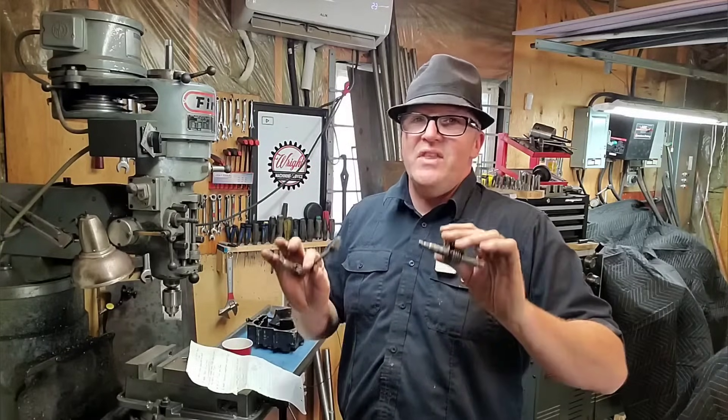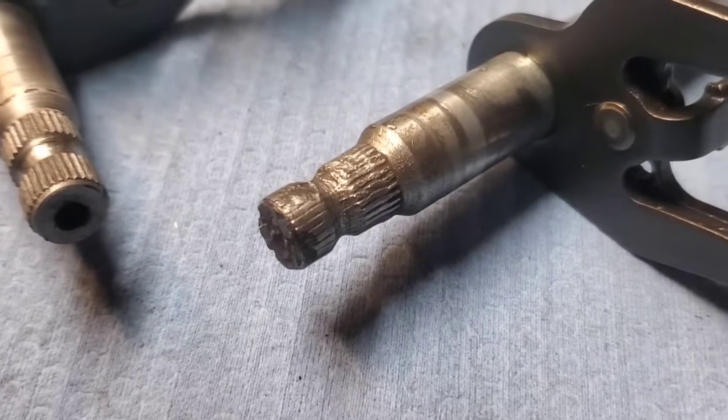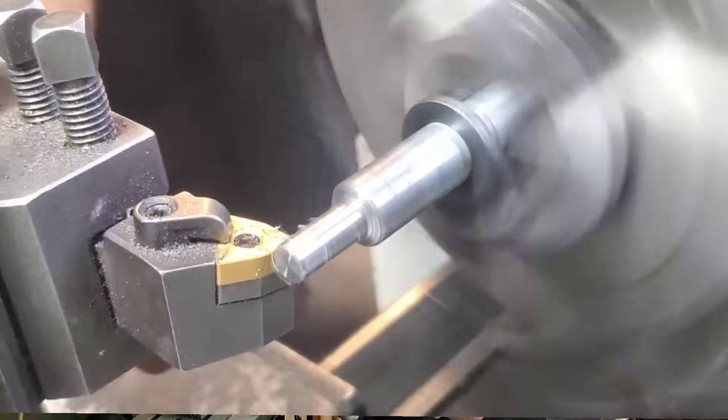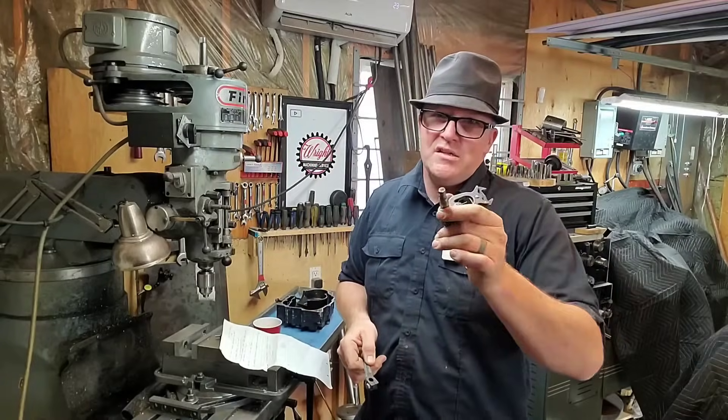Today this is out of an XR200, and this is a very common problem that a lot of motorcycle enthusiasts have. The spline on your shifter fork goes, or the spline on your kickstart goes, and in today's video we're gonna take you through all of the steps that I take to fix this up and get this guy back on the road.